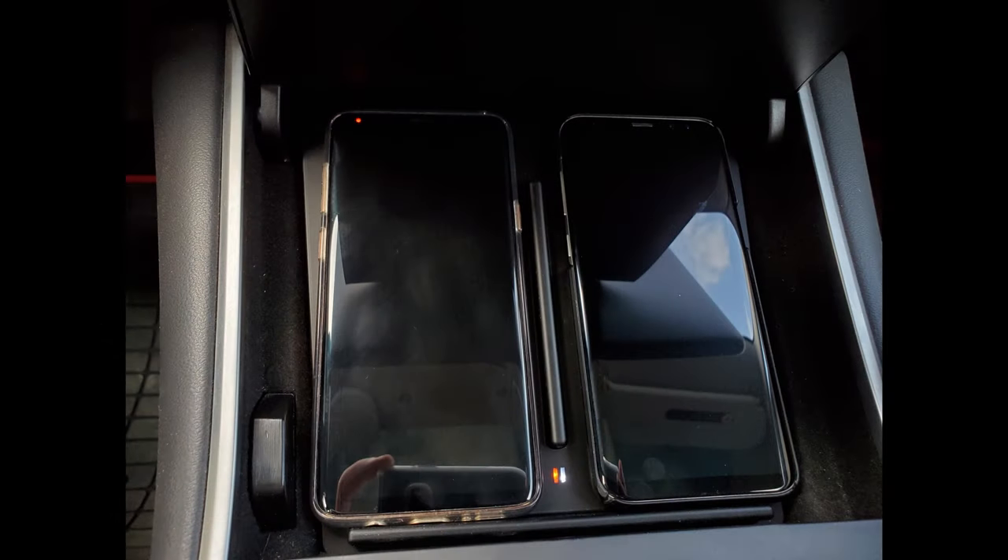When a phone is done charging, these lights actually turn white — so orange means charging and white means the phone is done. One more thing about wireless chargers in general: they will make your phone a little warmer while charging, so if you've never used a wireless charger just know that's part of wireless charging with any one you buy.